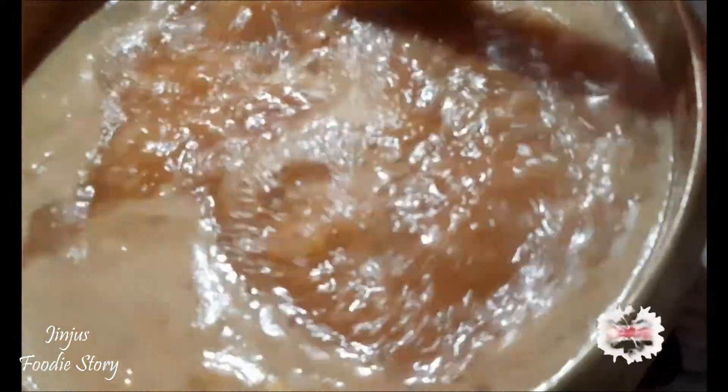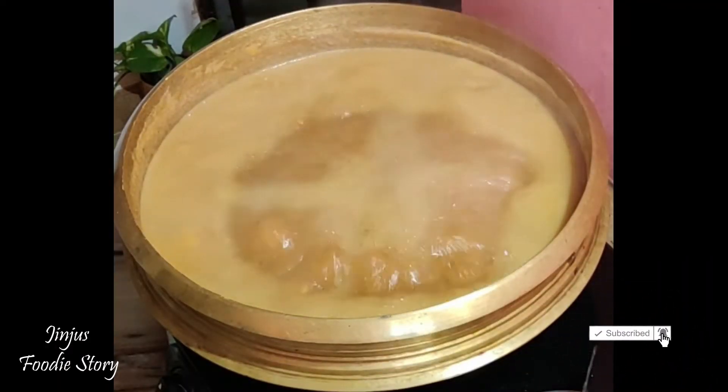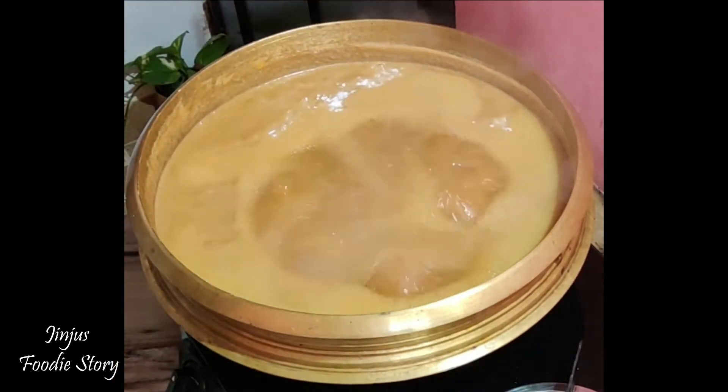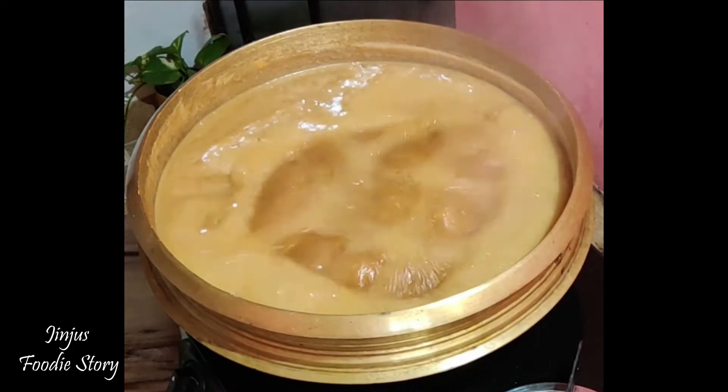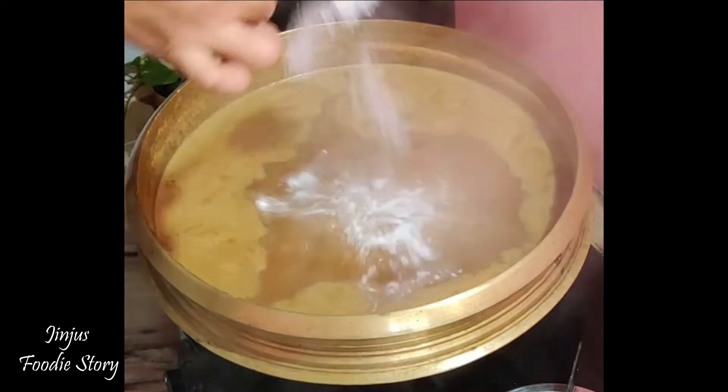We will put the pot in a thick piece. If the thickness of this is thick, I will make it a little bit. This is optional.